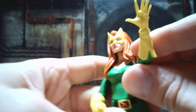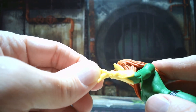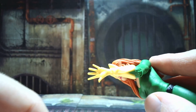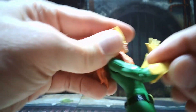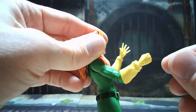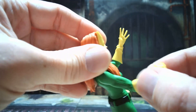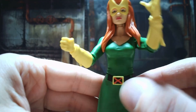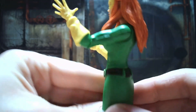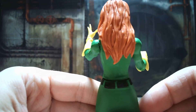You can see the gloves she's wearing — they pull up around her forearms. There's some definition in the gloves; they wrinkle up around the wrists. And you've got the X-Men logo on the belt, which goes around the body through the loops.